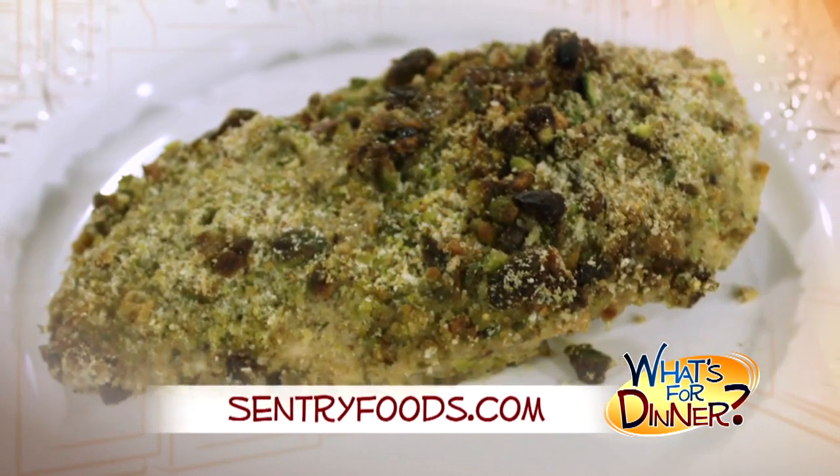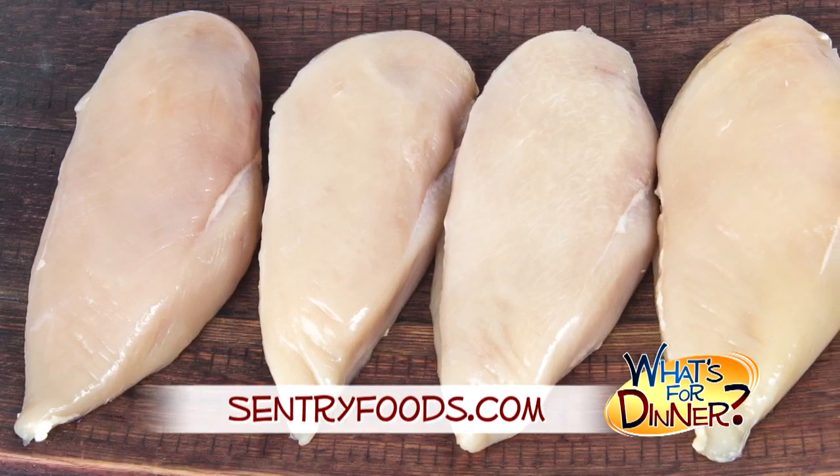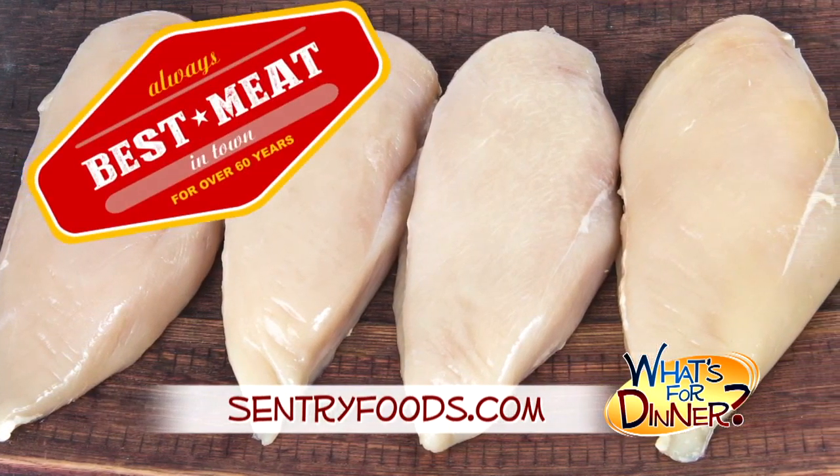Go to centuryfoods.com for the recipe and be sure to pick up your skinless, boneless chicken breasts at Century, where you will always find the best meat in town.